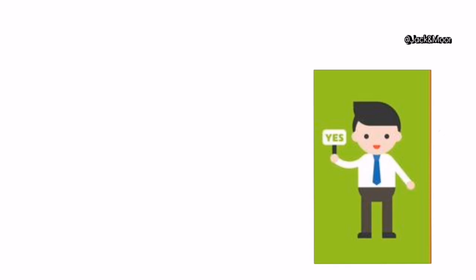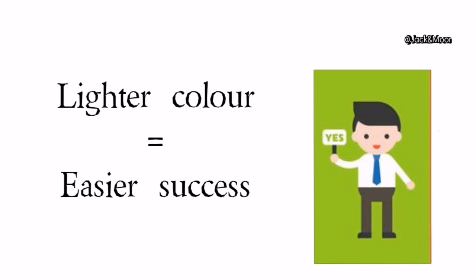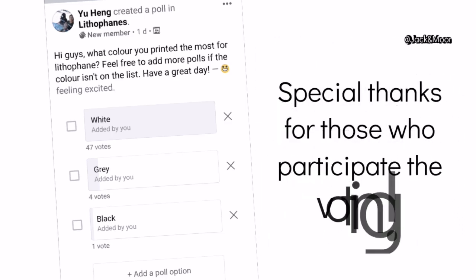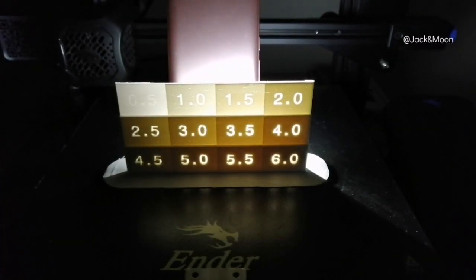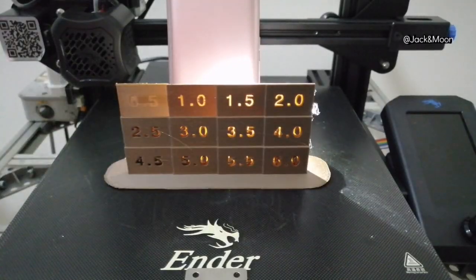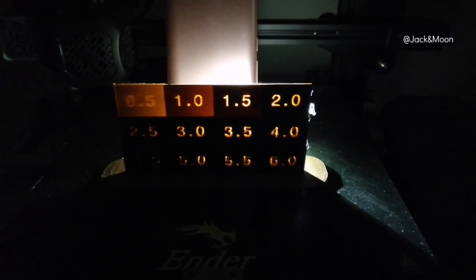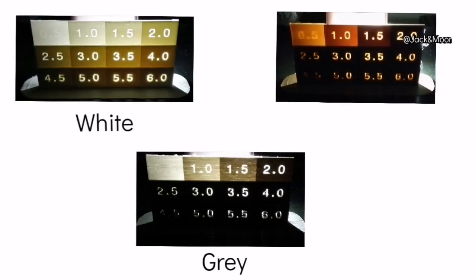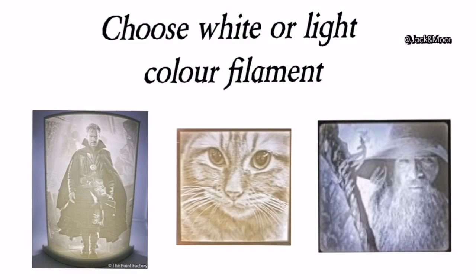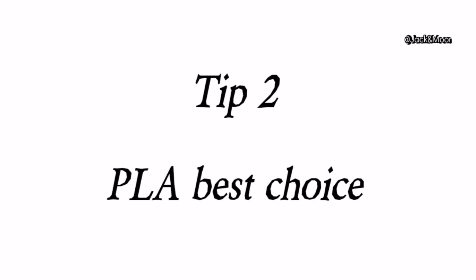Number one: does color really matter in lithophane printing? The answer is yes. Different types of filament color will directly affect the success of your lithophane printing. It is not surprising that most makers choose to print their lithophane in white, as white has the best ability to be translucent to light. Darker color filament tends to block more light, so you have to reduce the maximum thickness more. However, this also reduces image contrast, making the image less vivid, especially for complex pictures. We suggest using white or at least a lighter color filament.